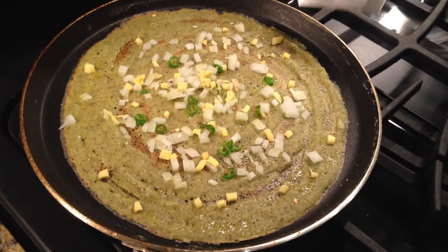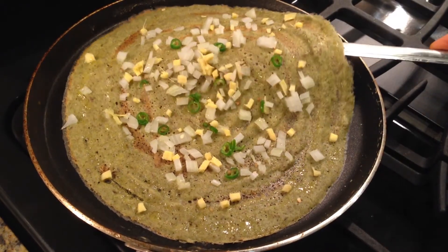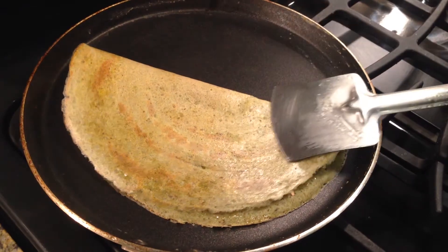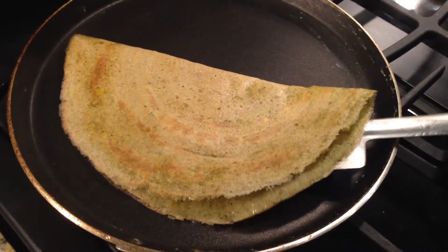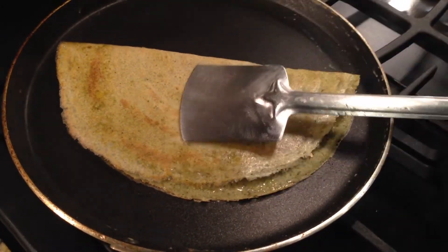When the edges are golden brown in color, don't turn to the other side — just fold it and let it cook for some more time.